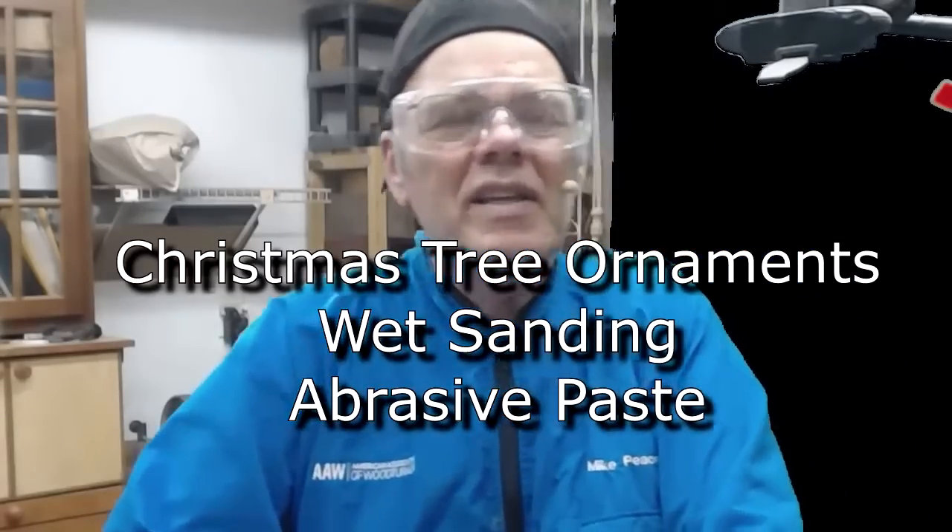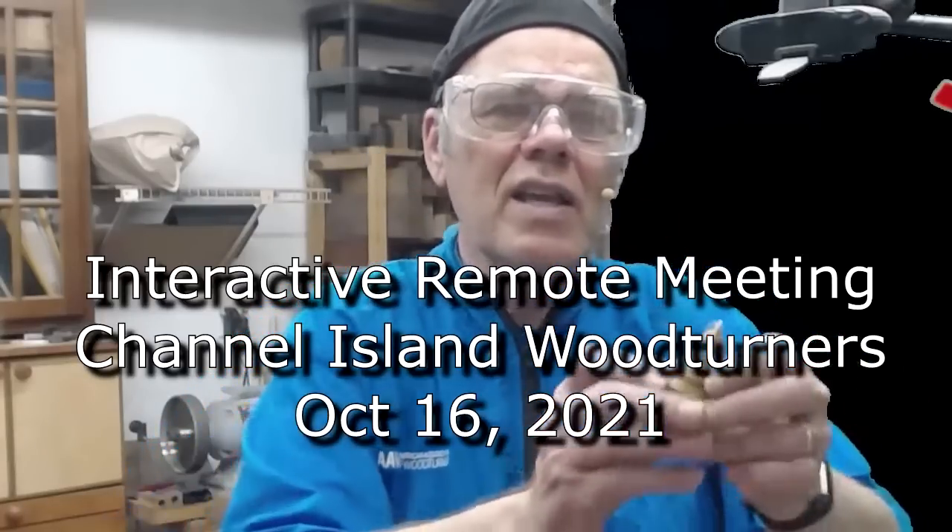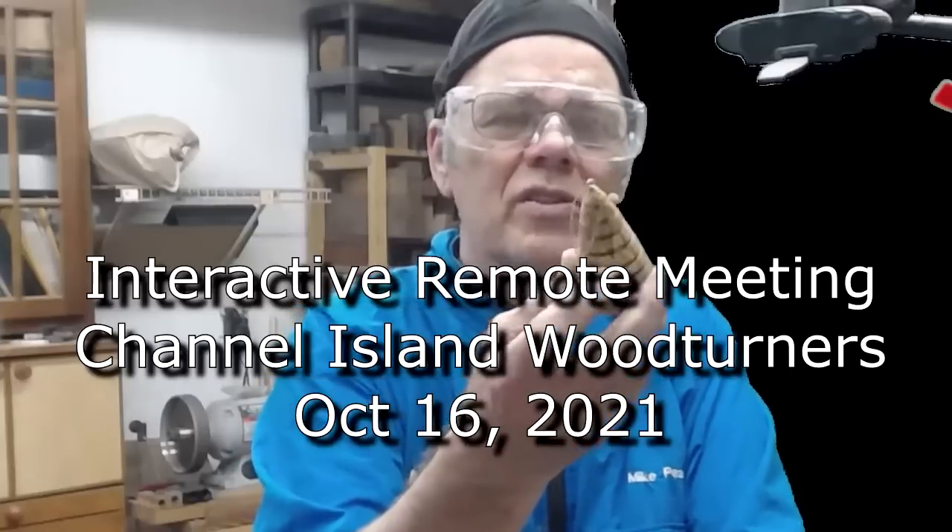I appreciate you all having me demonstrate today. I love demonstrating and sharing knowledge. Today we're going to work on a variety of Christmas tree ornaments — they're simple and fun, and there are several different varieties. I've also got an elf ornament I want to get to. During the process I want to use some sanding lubricant and introduce you all to that concept — it was fairly new to me and I really like it.